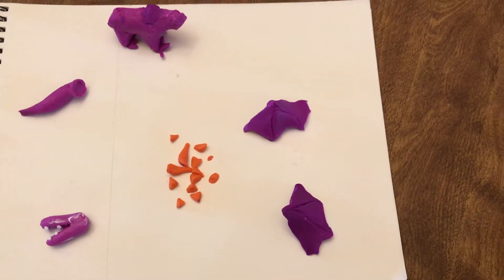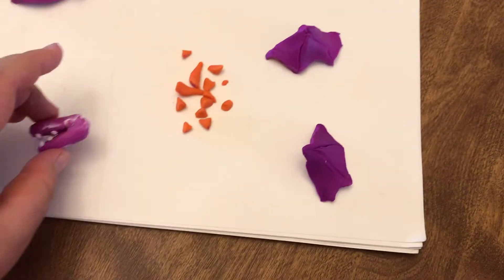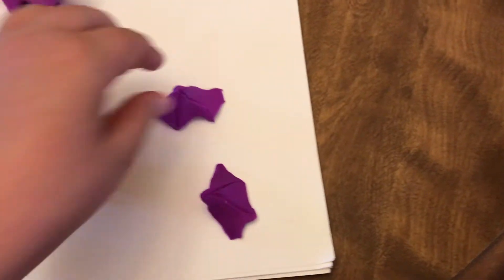So actually, when it was toasting, it all fell apart. I had to remake the head and this wing.